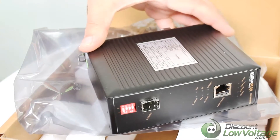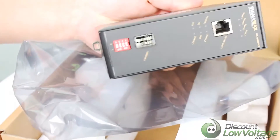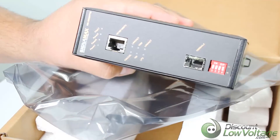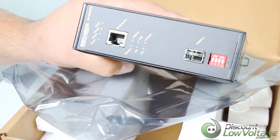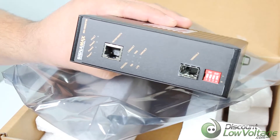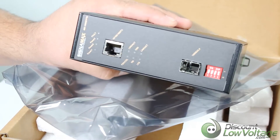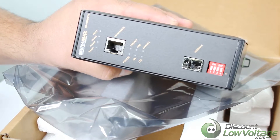The unit itself was designed to operate in severe, harsh industrial environments. The temperature extremes it can operate in range from negative 40 degrees Fahrenheit up to 176 degrees Fahrenheit — so from extreme cold to extreme heat.